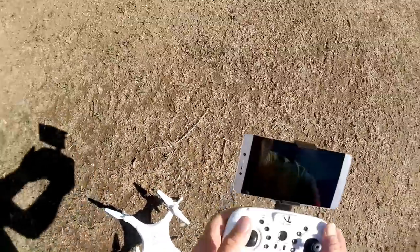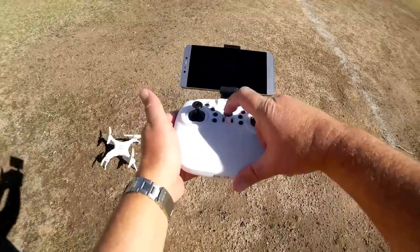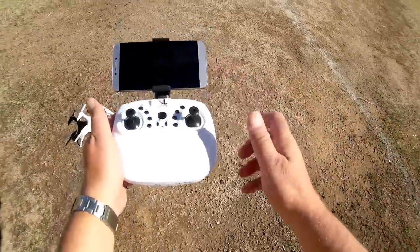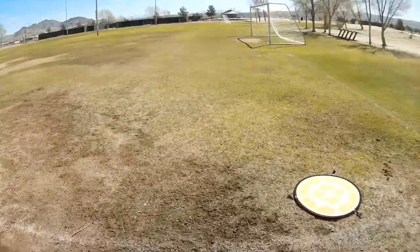Rebinding it and making sure this is start. Emergency stop: just press this button here and that will shut down the motors right away. Let's open up the app and do some FPV flying.